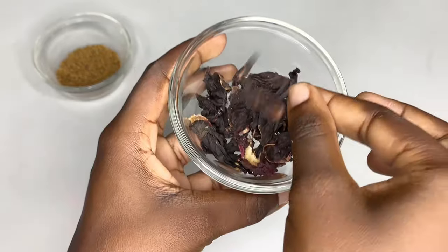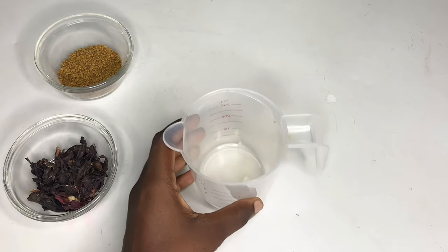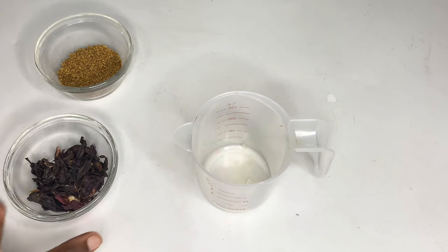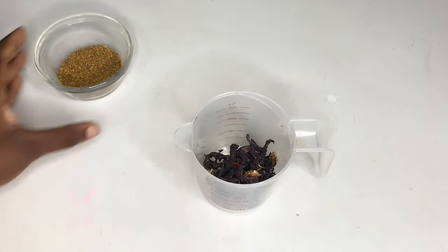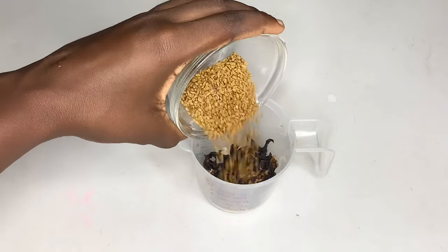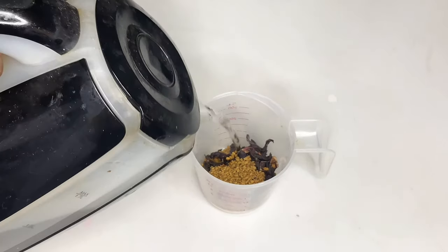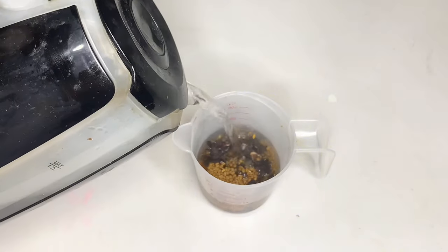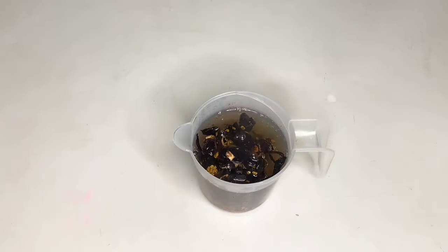If you are done with your braids and you are having some pain on your scalp, this is a combo you can try. It's really simple to make — it can take you about 15 minutes or even just five minutes to make this treatment. Do not make too much, just a little so that you can use it for about a week, then do another batch, because if you do too much it will go bad.